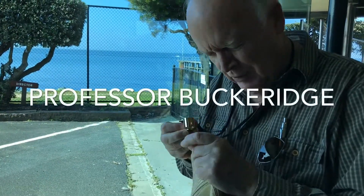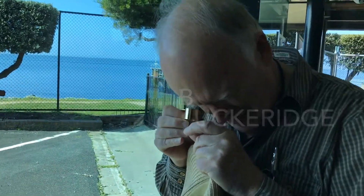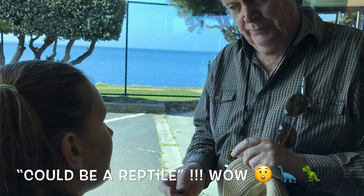So it's a piece of bone — it could be a reptile. It's a reptile.